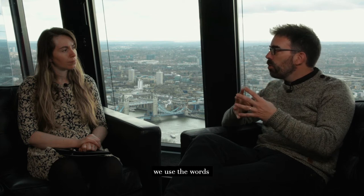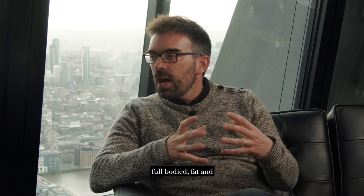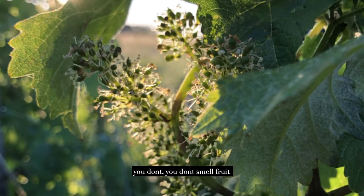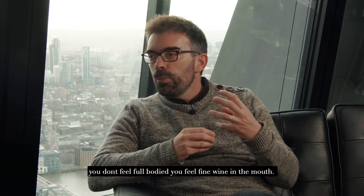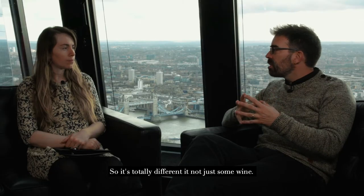Today, when we describe wine, we use the words full body, fat, big tannin, and fruit. But when you use ungrafted vine, you don't smell fruit—you smell flowers. You don't feel full body, you feel fine wine in the mouth. It's totally different. It's not the same wine.